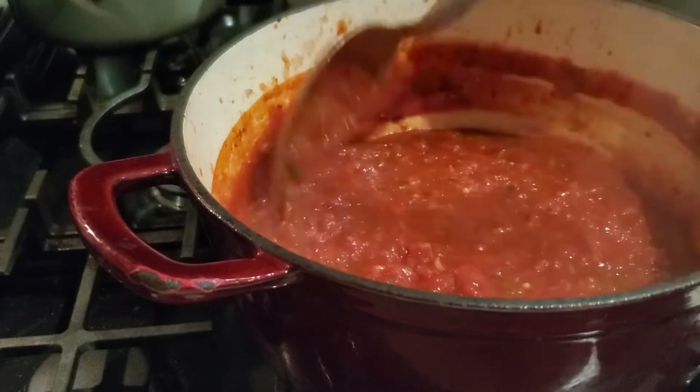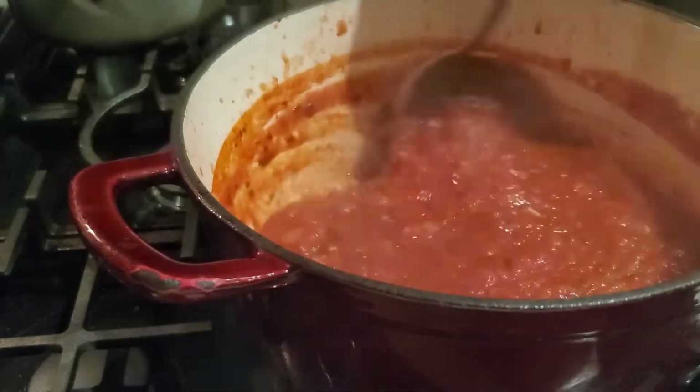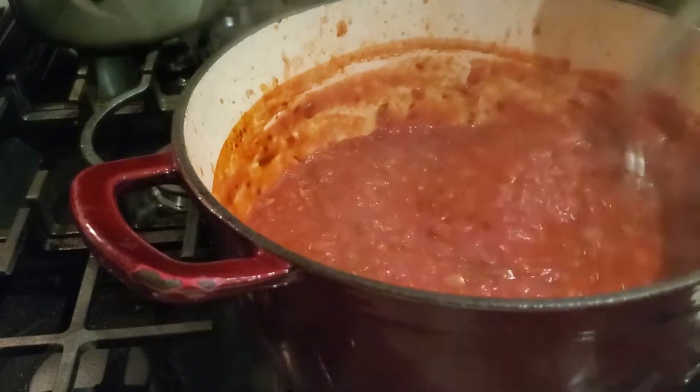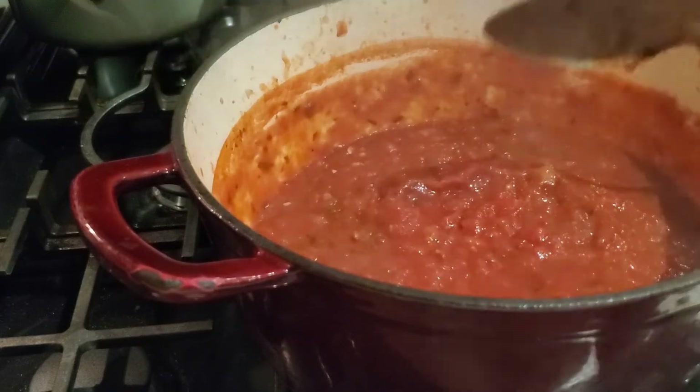I'm going to put the top on, let it sit for a couple of minutes to cool down just a bit, and then we're going to assemble our cheesy pasta bake. Are you ready? Let's do it!